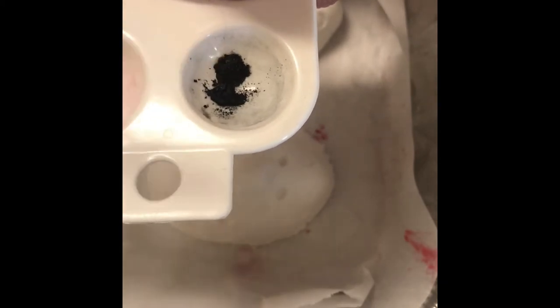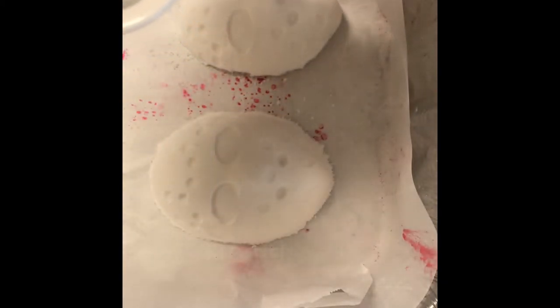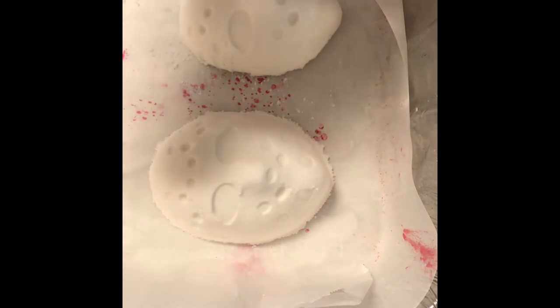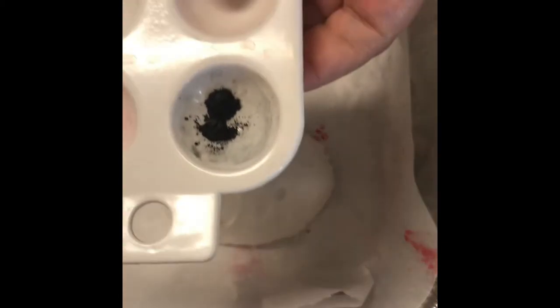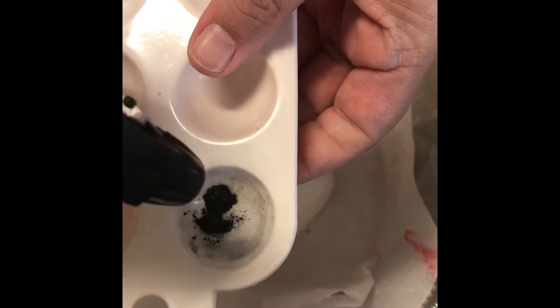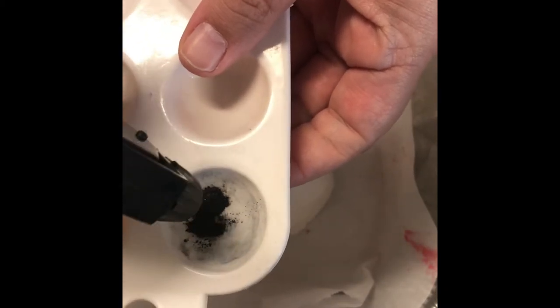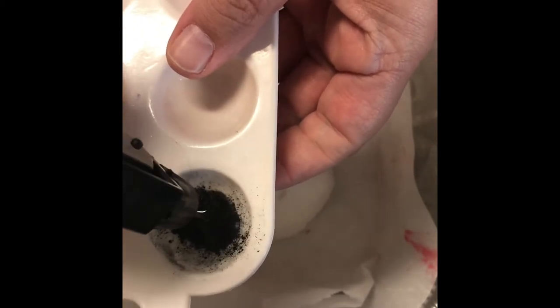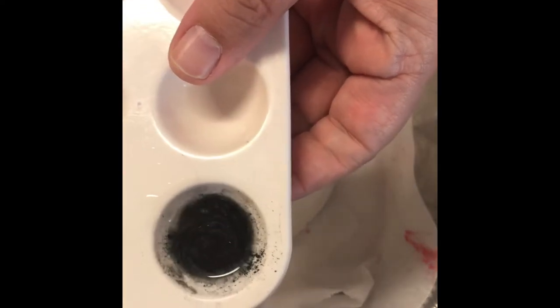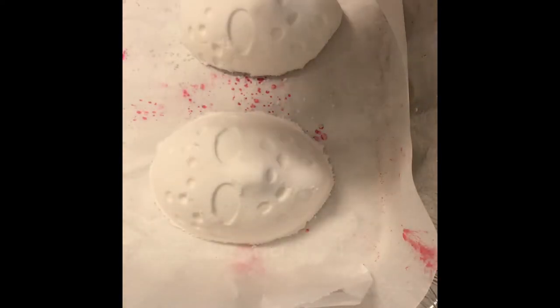I usually use about two micro scoops — those are really, really small. You can get them at most soap-making suppliers like Nature Soap, Aztec, and a lot of other places. I'm going to add a little bit of rubbing alcohol. Make sure your rubbing alcohol is anywhere between 91 and 99%; you don't want anything less than that because it will activate your bath bomb.